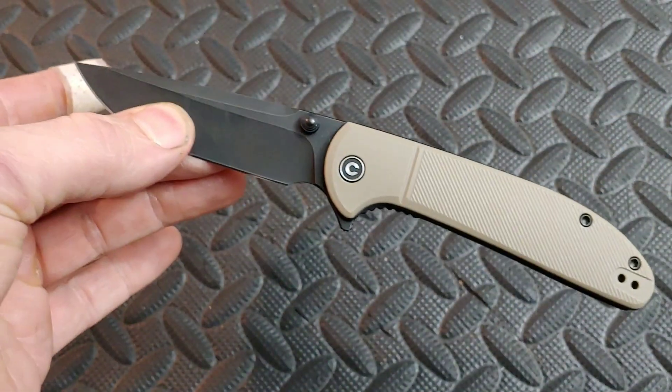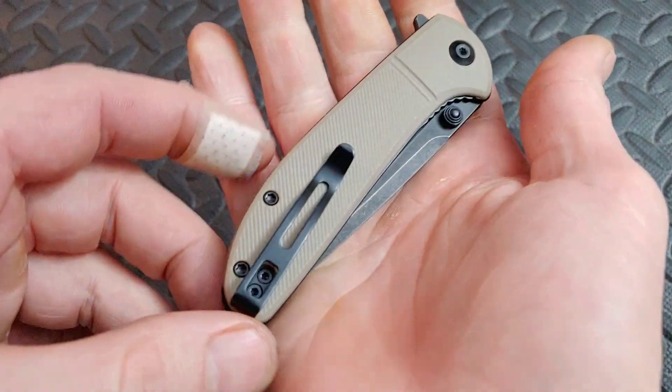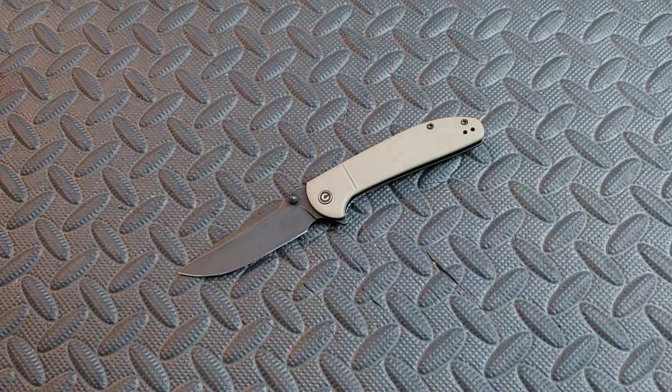Neves Knives. I'm Jared. My lovely wife Kara is at work and in this video we are doing the full review on the Civivi Badlands. We got a lot to get into so let's get right into it.